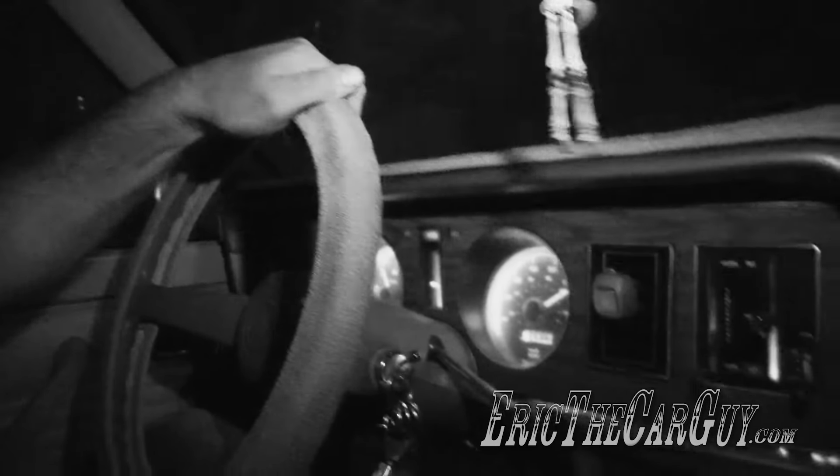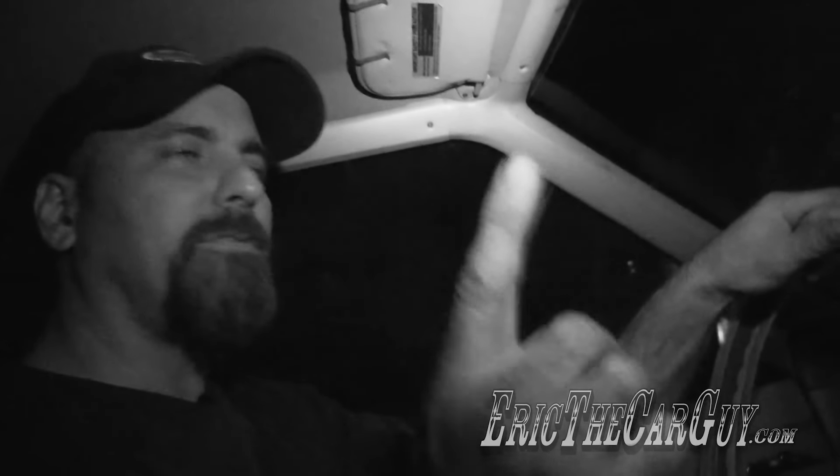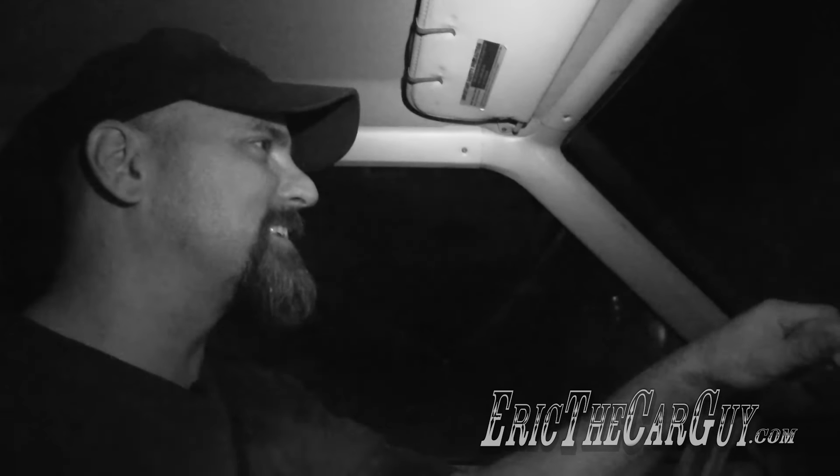Don't pay any attention to that speedo — there's no way we're going that fast. That's all off because of the gearing. Got automotive questions? Check the link in the description for ericcartheguy.com. Google+, Facebook, Twitter — wish to connect with me socially. Be safe, have fun, stay dirty. See you next time!